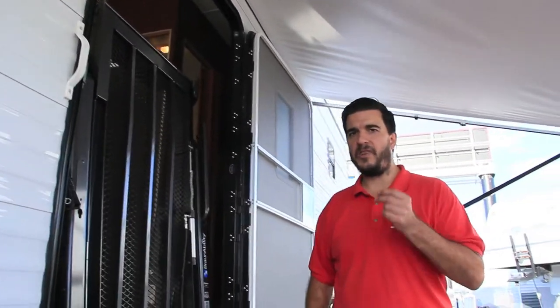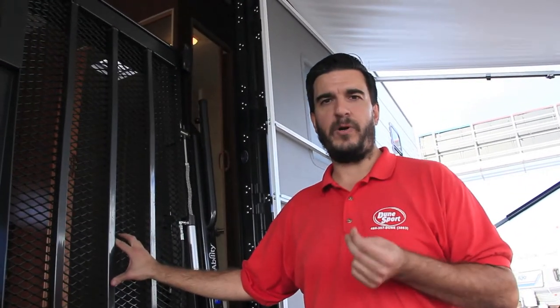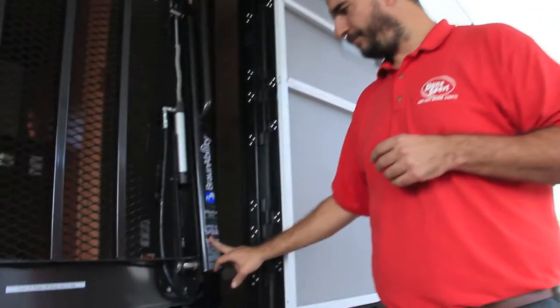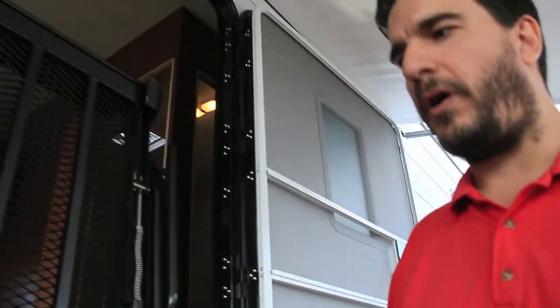First thing I want to point out: the maker of this lift is Braun. Braun is the best when it comes to wheelchair lifts — they are the best. It's a Made in the USA product. Let me show you how this thing works.